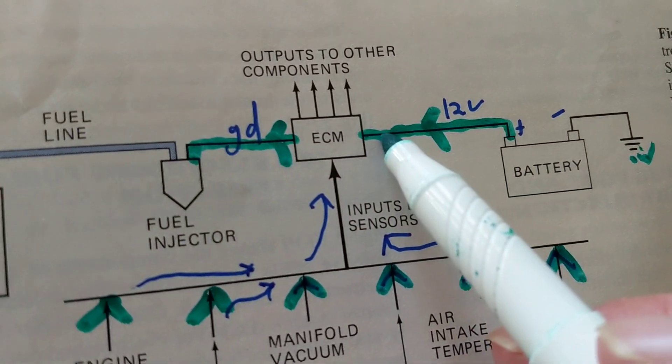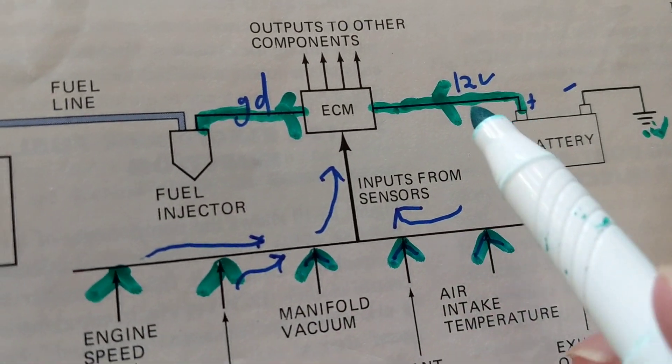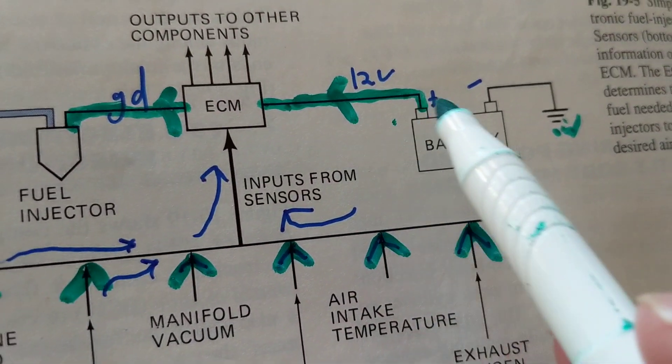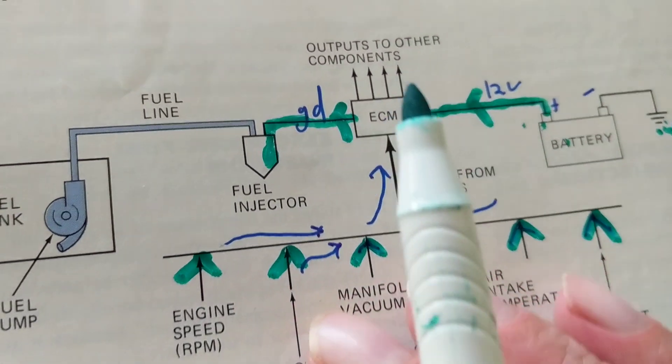Over here we have another wire. How do I know this is 12 volts? How do I know this is a ground? Well, this is connected to the positive so it has to be 12 volts. How do I know that this is a ground, and what does it mean when there's a ground?